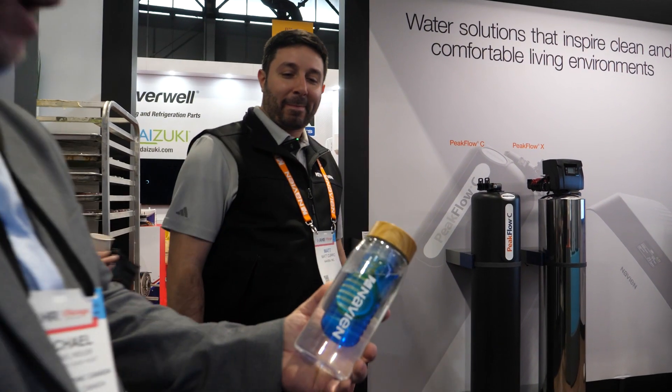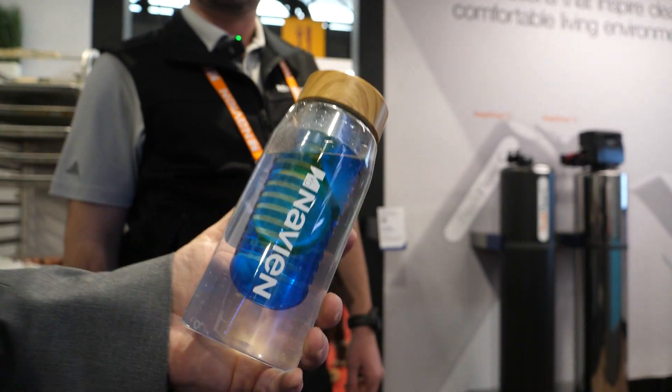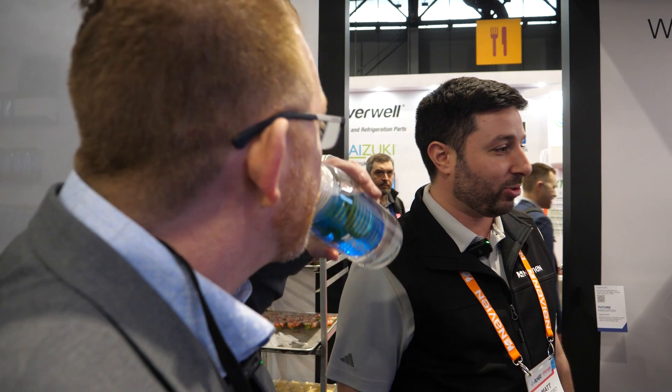Hey Mike, how's your water tasting? It's fantastic, good to see you again. So I've got my Navien RO lemon water. Let me take a little sip here, make sure it's delicious. If I don't like the water, can I file a warranty on it? Sure thing, we'll see what we'll do about that.